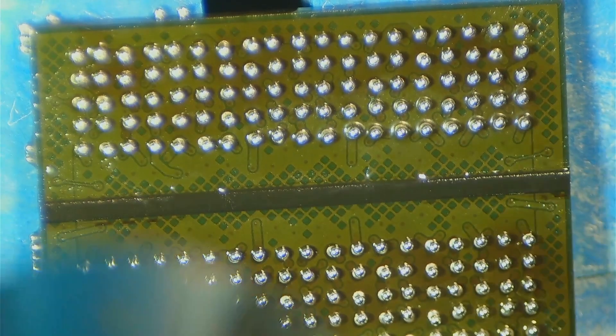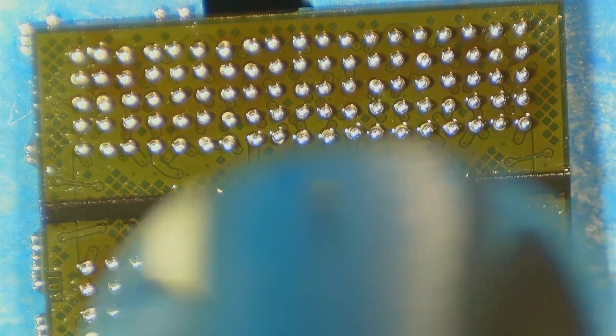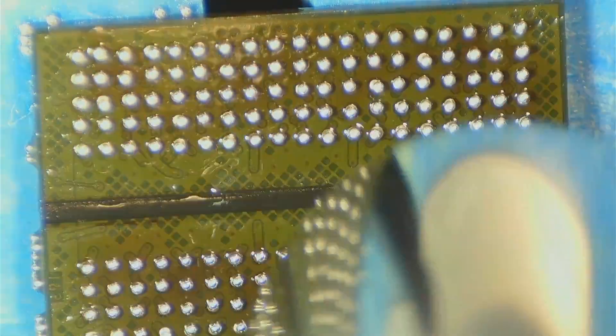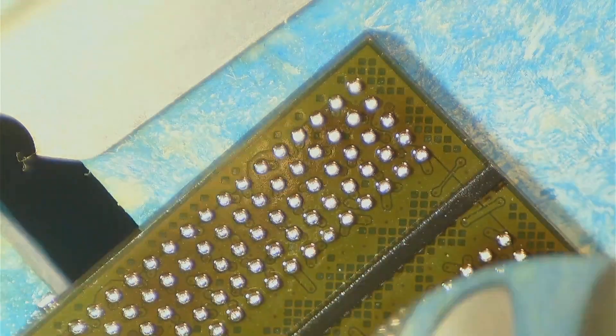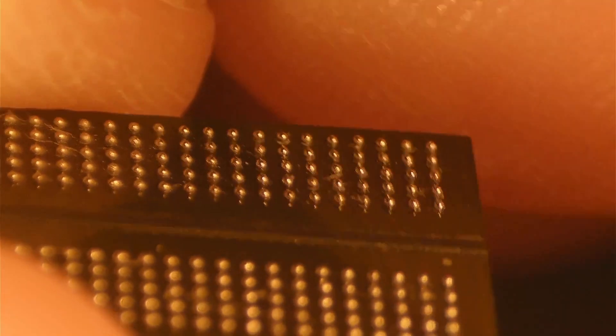The solder balls are now in place, so I will use hot air to melt the solder at around 5% airspeed. Temperature is set to around 400 degrees C. And a last inspection.